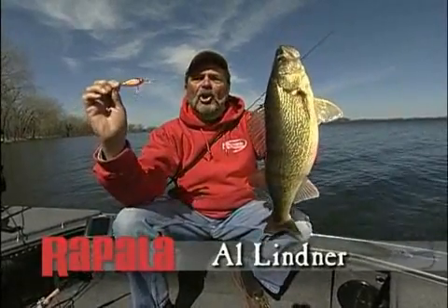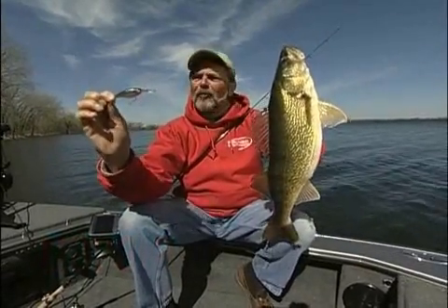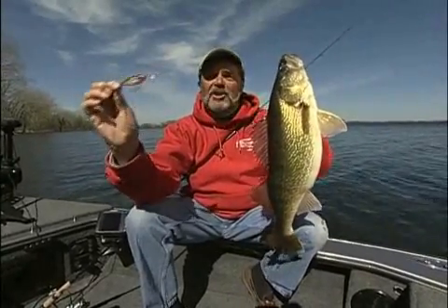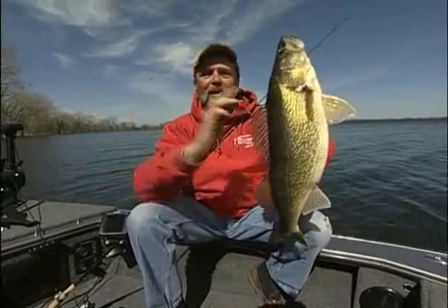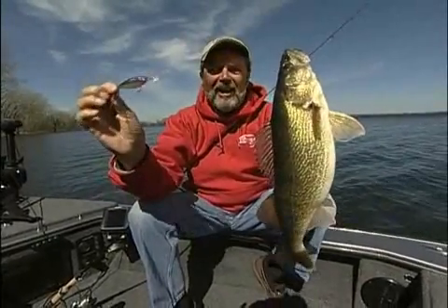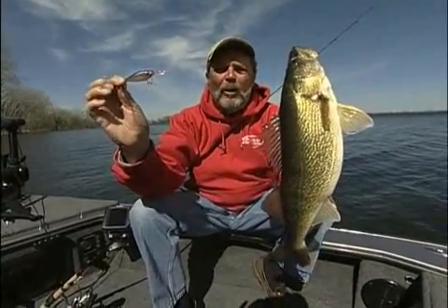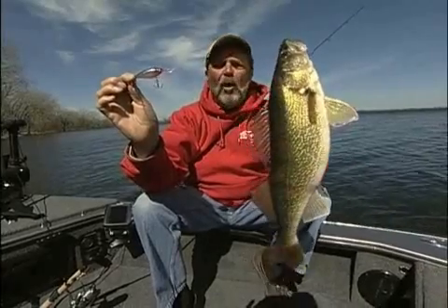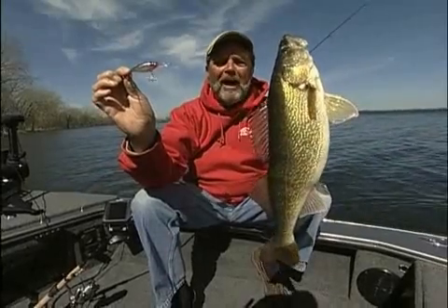Walleye fishermen are going to love this bait. It doesn't make a difference if you're flatline trolling, pulling plugs with boards, or trolling with lead core — this baby's going to put them in the boat. This particular fish came out of about four feet of water, casting into 20-mile-an-hour winds into the rocks. With the weight transfer system, it's a killer. You're going to put more fish in the boat than you ever dreamed possible.